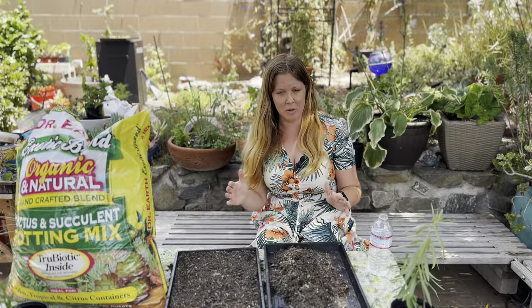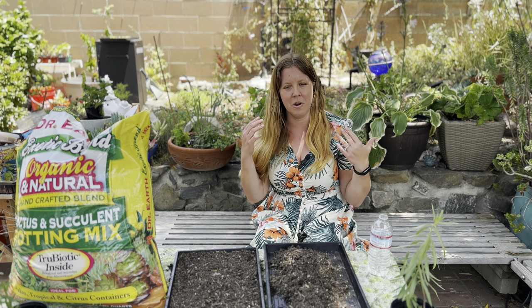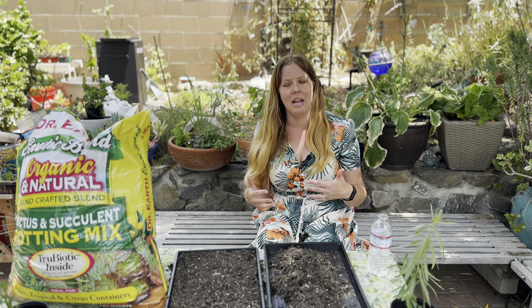Today I'll be planting narrow leaf milkweed seeds, which is one of the most common milkweeds in California and endemic to most parts of the state. However, this information will work for other types of milkweed as well, since they have similar requirements throughout the country.